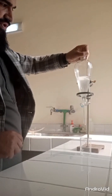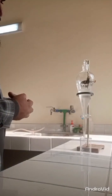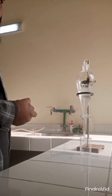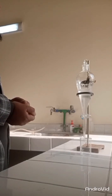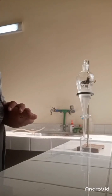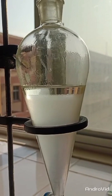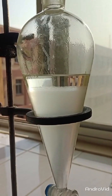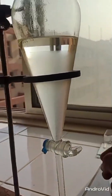Now put this separating funnel in a stationary condition. The aqueous and organic layers will take time to separate from each other. The organic layer will carry all the organic product, and all the acid which was our initial substance will be collected into the aqueous layer. You can now see the separation of layers — the organic layer is being collected at the upper surface, and the aqueous layer below contains all the inorganic impurities.